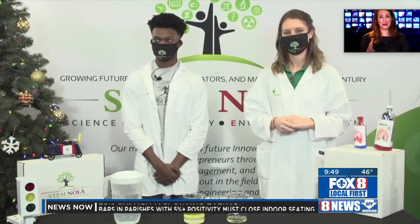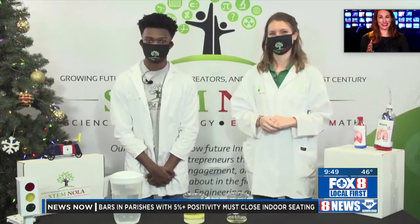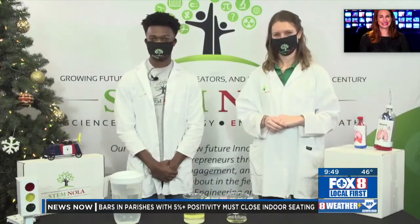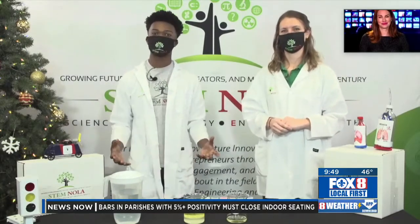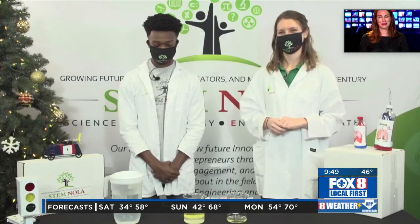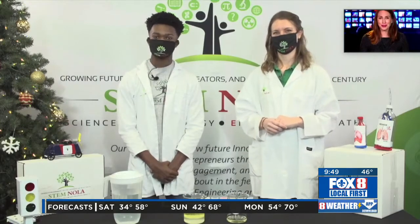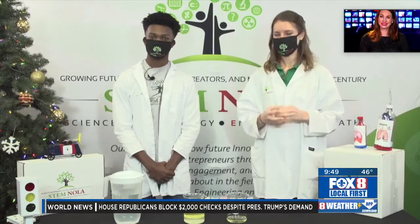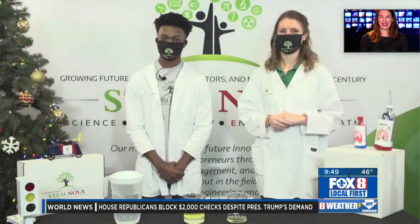Mason, are you maybe considering a career in the science field now? Most definitely. Ever since I started going to STEM NOLA, all the activities that expose you to different areas of science, technology, engineering, and math — either way, it's going to be nice; I'm going to go into that field. Mason and Rebecca, thank you so much for your time and for showing us how to make snow. Thank you so much for having us.